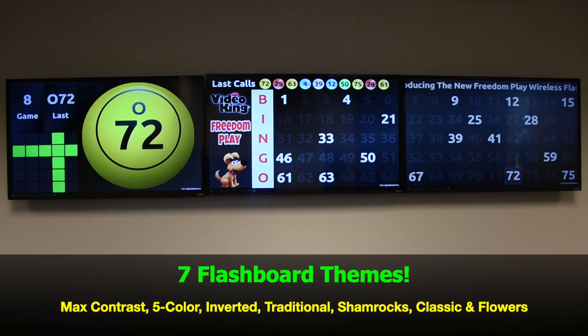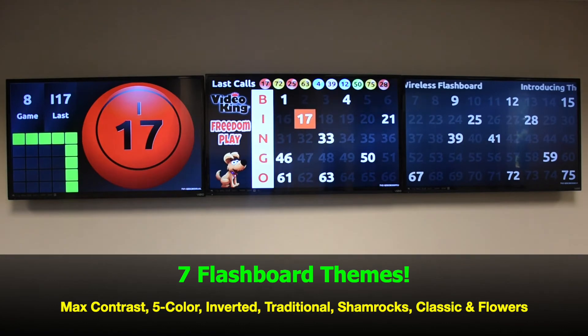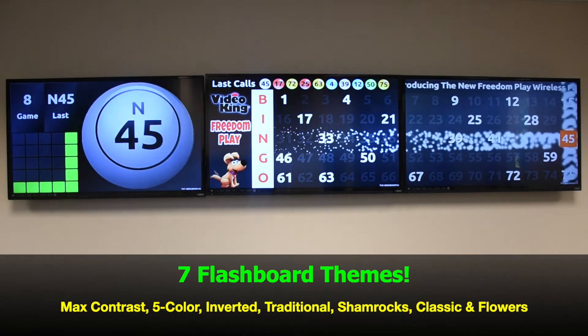In addition, there are seven different flashboard themes. They include max contrast, 5-color, inverted, traditional, shamrocks, classic, and flowers.